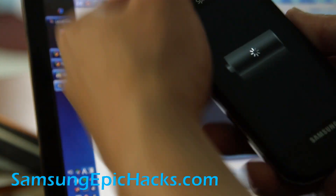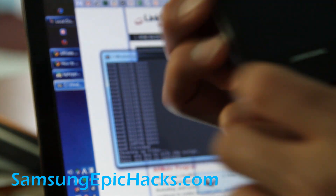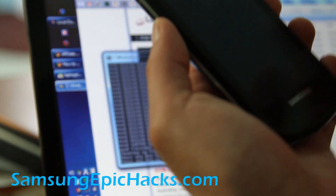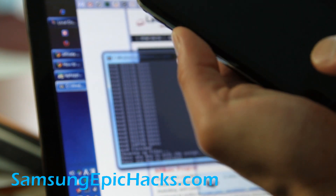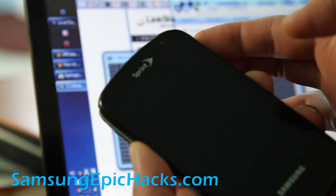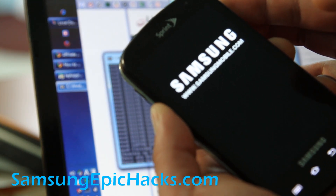After the phone is turned off completely, hold down the volume down and the camera button, then hit the power button, and it'll go into Clockwork Recovery.